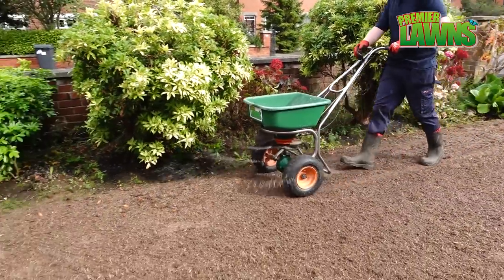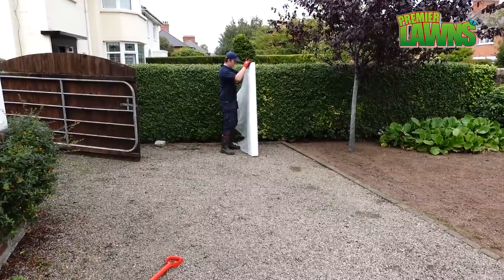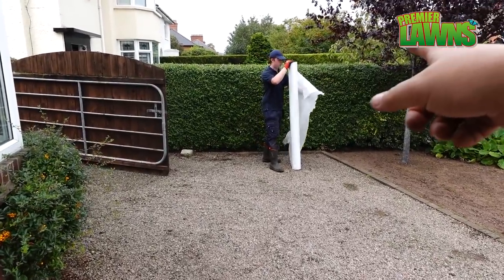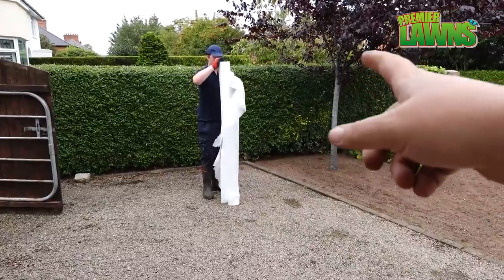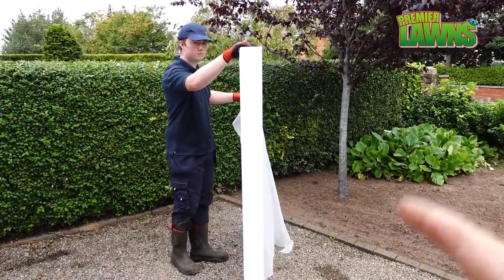A quick feed with our pre-seeder fertilizer — this is going to get the seed off to the best start. Now we're going to use some horticultural fleece. We'll put this down over the course of the lawn and it's going to help get the seeds off to a better start.